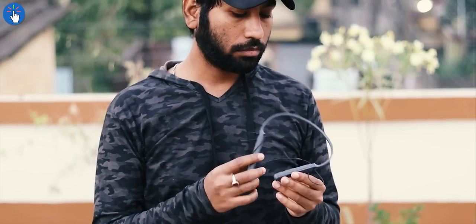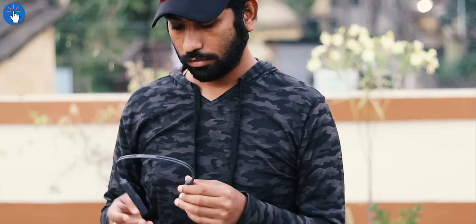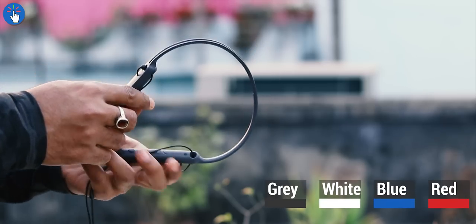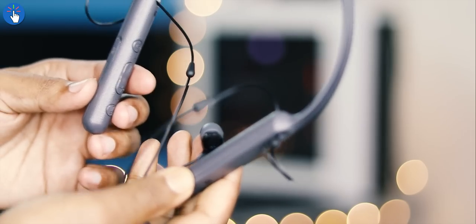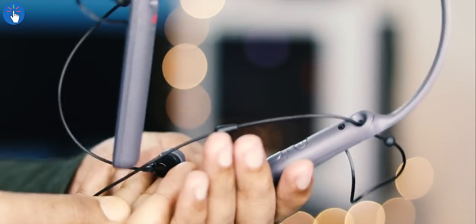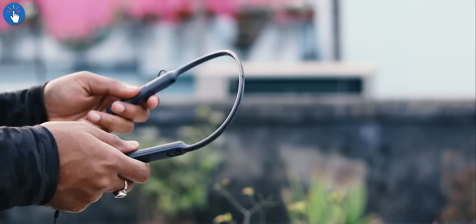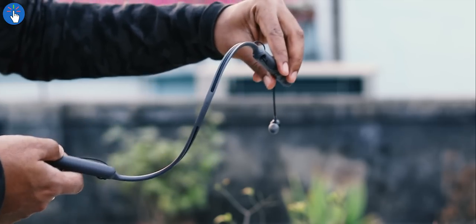This set of Bluetooth earphones is made of good quality plastic. The build quality is not excellent but it is definitely good. It is available in four colors: gray, white, blue, and red. The earphone cables appear to be made of a special kind of plastic that is not sticky like cheap earphone cables, and features a parallel pattern or texture you can feel by touch. The neckband is quite flexible and the WI-C400 feels lightweight.